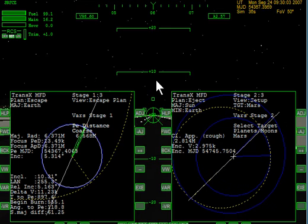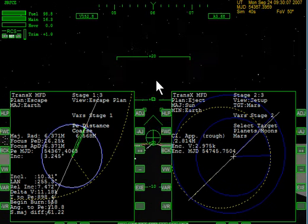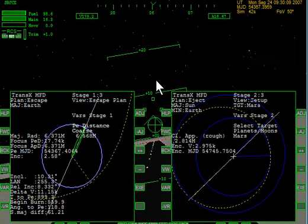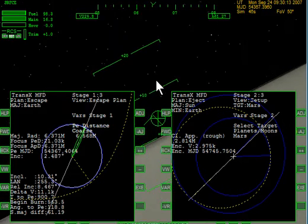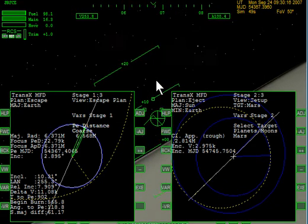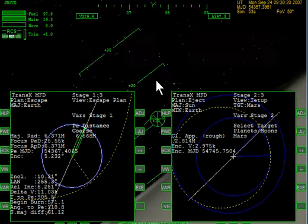060. Once we get up a little speed we're gonna pitch nose up. A little right bank. I'm gonna start raising the gear. Our goal is to turn to a heading of east — that would be 090.